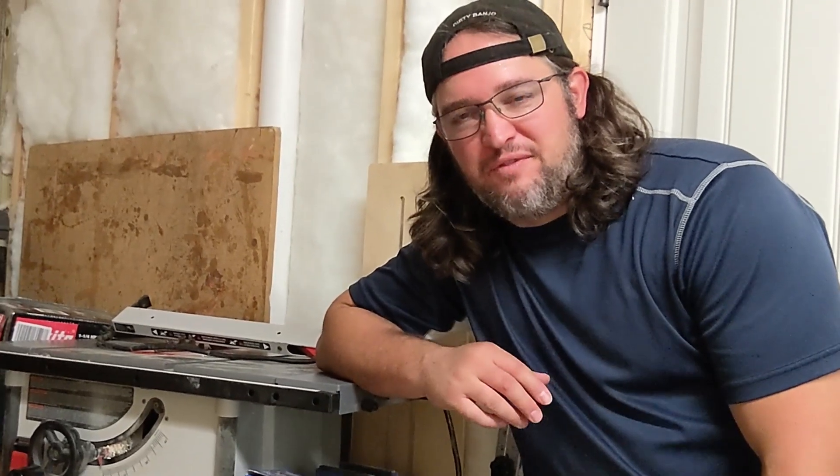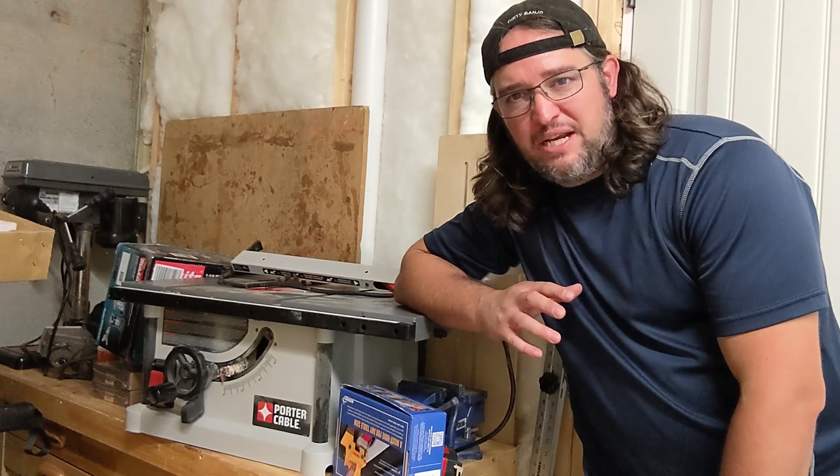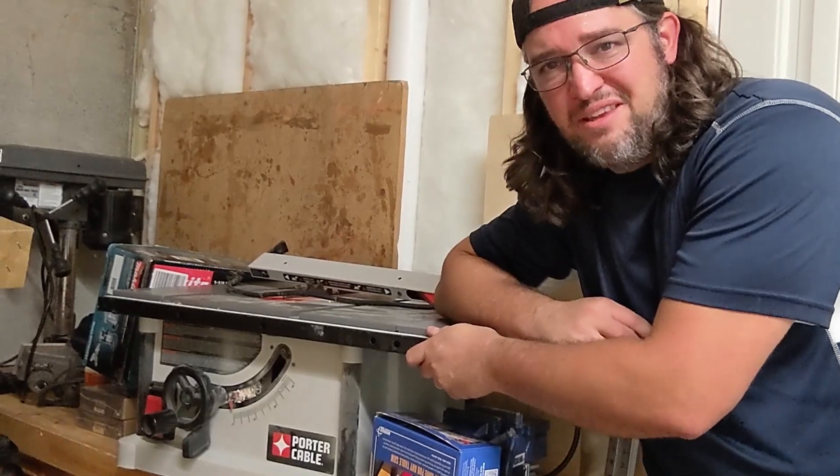Welcome back everyone. This is the first video I'm shooting for my new shop. There will be a lot of videos in the future on how I set up my shop and what it's going to look like. The first thing we need to do is upgrade this thing.